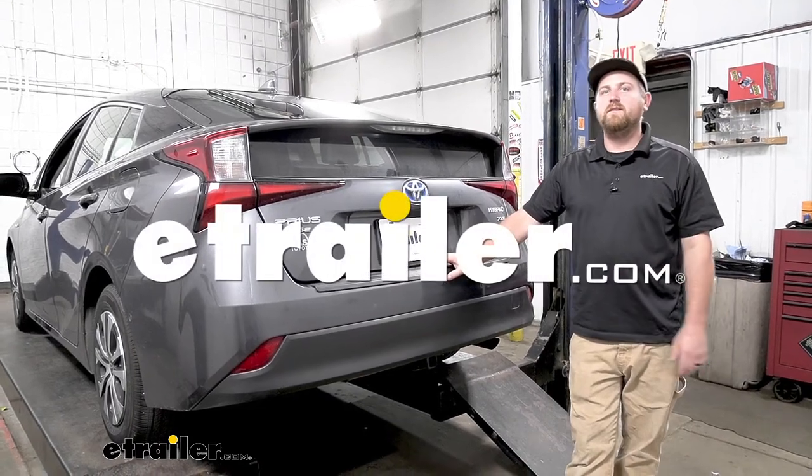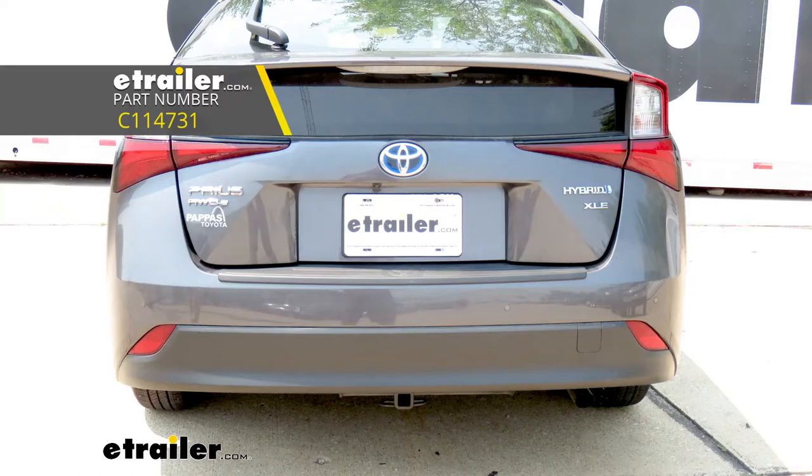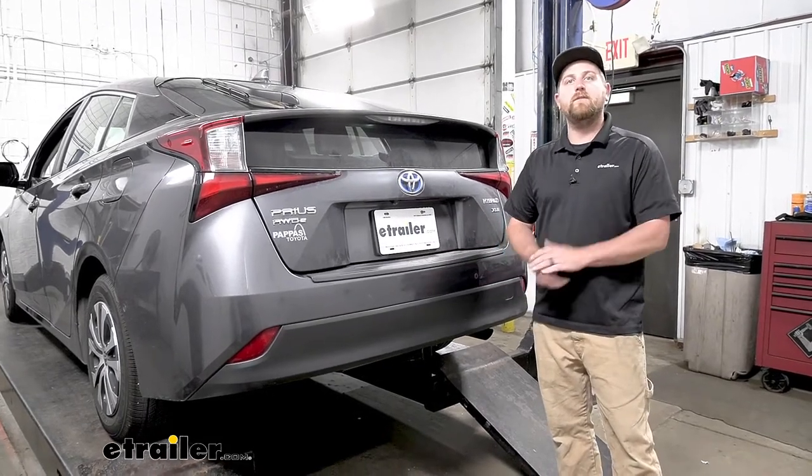Hey everybody, Ryan here at eTrailer. Today on our 2019 Toyota Prius, we're going to be showing you how to install the Curt Trailer Hitch Receiver. But before we do that, let's check it out and make sure that this is something that's going to work for you.